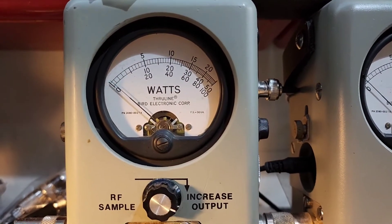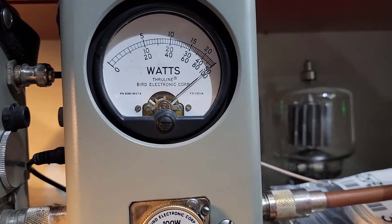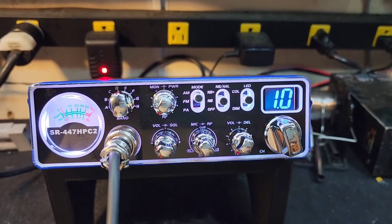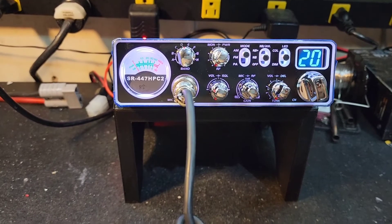Roll the RF power all the way down just to show you the watt and a half — still 99.999 watts. Paul, when you key up it's going to show your SWR right there: 1.0.